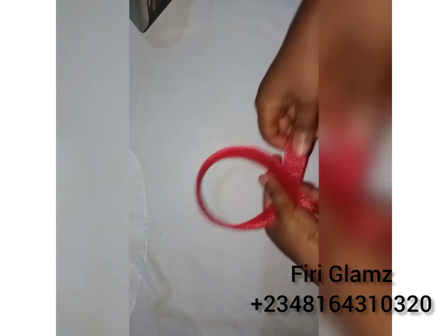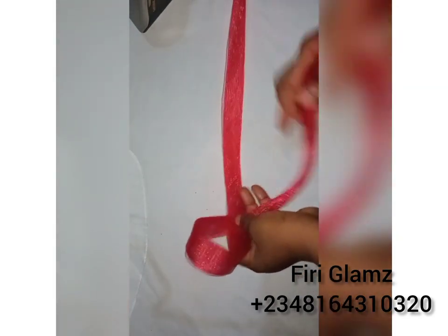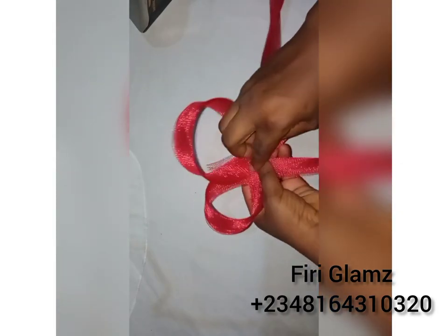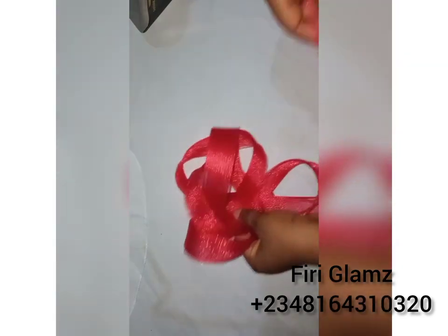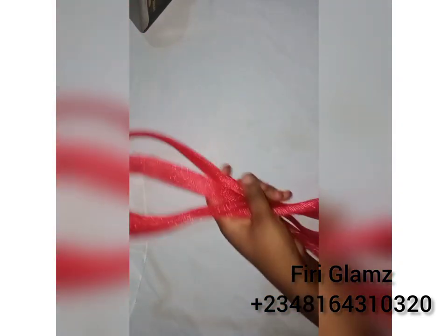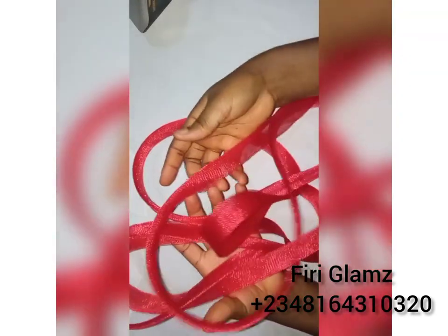This is what we have from the seven-inch crinoline — can you see? You can use this to form anything: loops, bows, you can use it to design hats and fascinators, especially if you can't reach a tsunami bias. Can you see how it's looking like a tsunami bias? Sometimes it's difficult to tell if it's a tsunami or a crinoline. Can you see how beautiful this is? The seven-inch crinoline has reduced to something this beautiful.